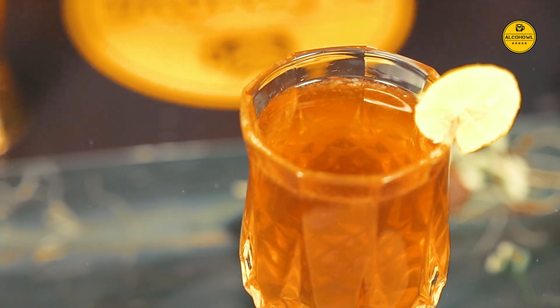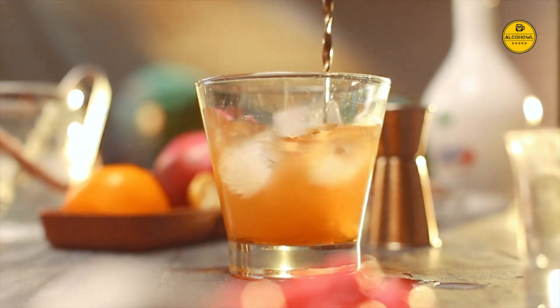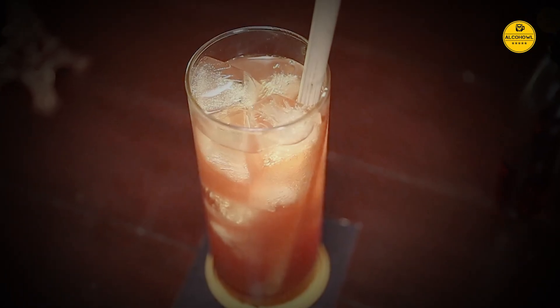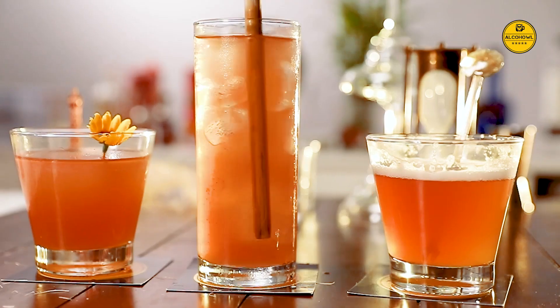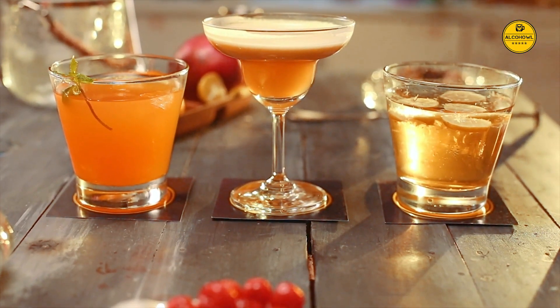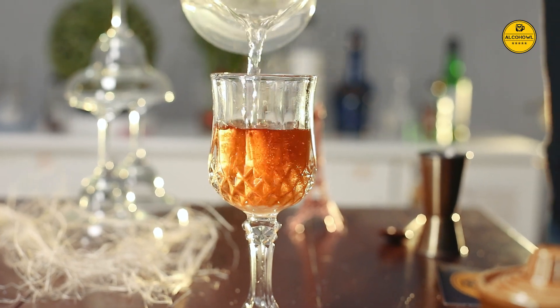So these were some hands-on cocktails that you should definitely try your hands on this monsoon. If you enjoyed watching this video, like and share it with your friends, and leave a comment below about which cocktail is your favorite. Don't forget to subscribe to Alkahal, and always drink responsibly.